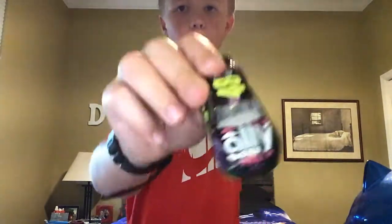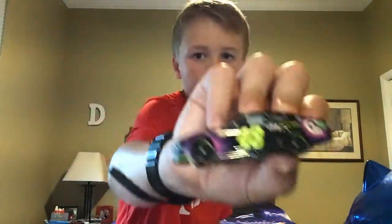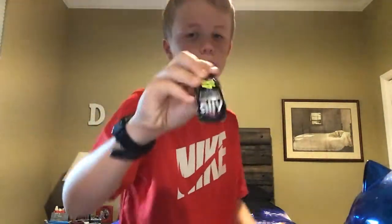It was a $4.90 car — cheap. But it is a very, very nice car. I'll rate this one about an 8.5.